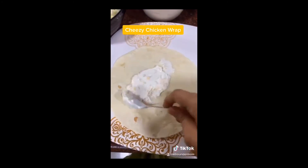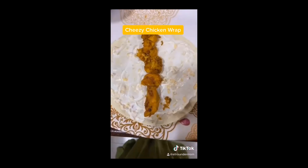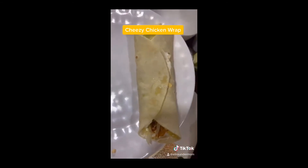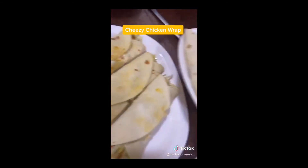Now I will apply the sauce. We will place the chicken pieces, then the lettuce leaves, and roll it in this way. Now our wrap is ready.